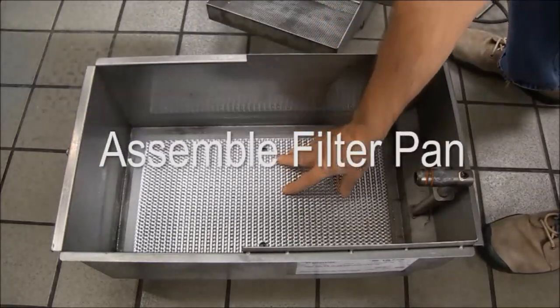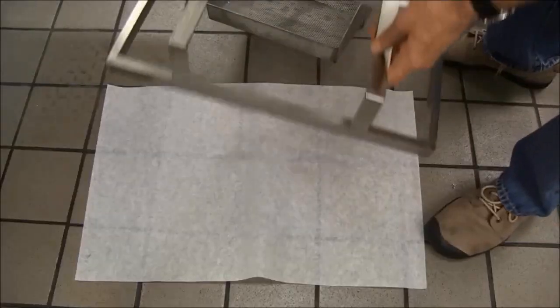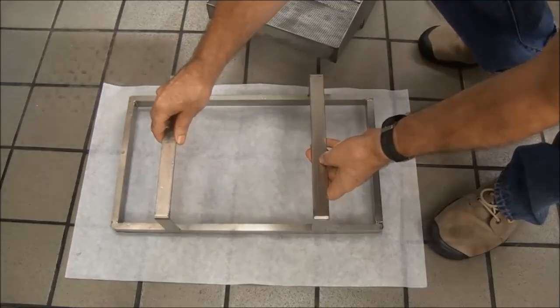Assemble the filter pan. The centigrid screen goes in first. Set the hold down ring squarely on the filter paper, wrapping the paper around the ends of the hold down ring as you lift it.